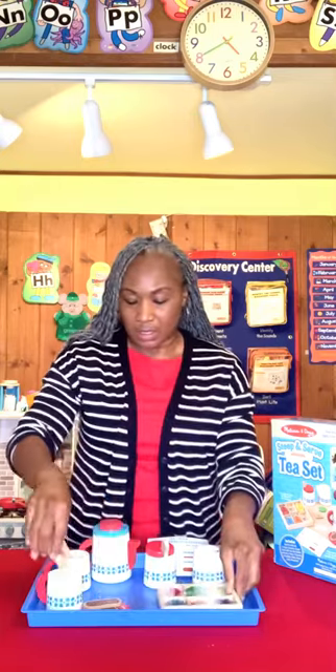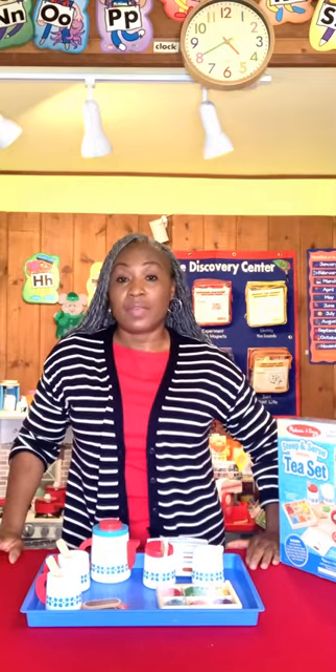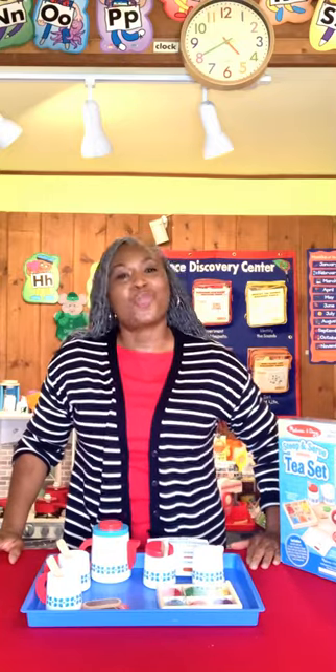This tea set is remarkable. I love it. Melissa and Doug, again, you've outdone yourself.